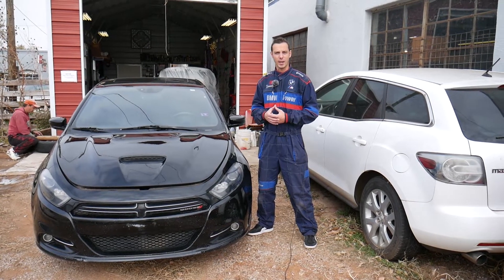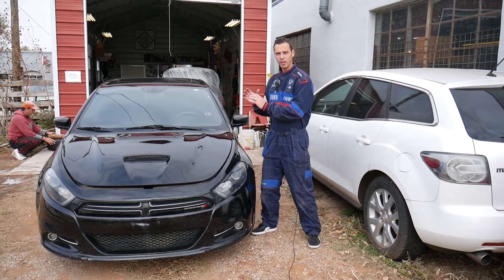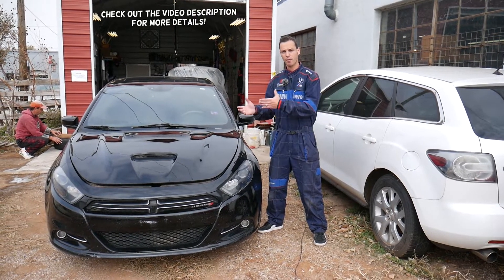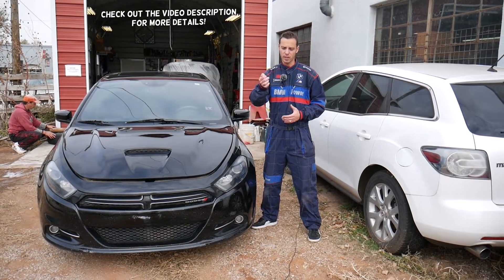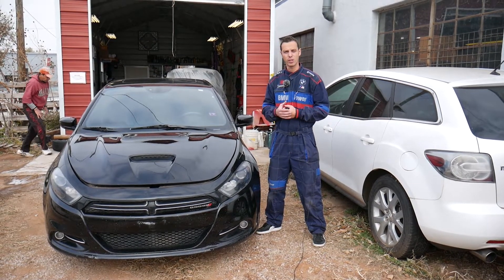Hey guys, welcome back to Electric Car Repair Life. Thank you guys for watching and subscribing to the channel. In today's video we'll be working on a Dodge Dart. If your heater blower motor fan does not work — let's say you try to turn the fan up and down and it doesn't work — stay with us and we'll explain which two fuses you need to check.